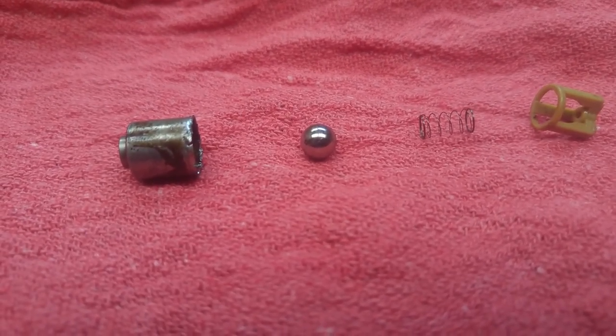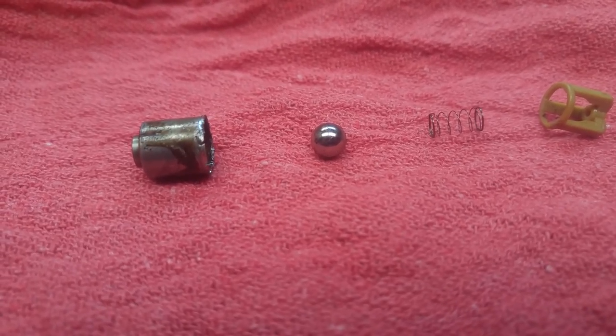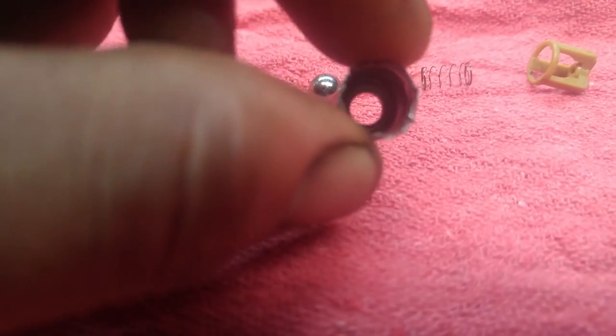And when there is no pressure present, that little ball pushes back in the cylinder and it should block off the inside of that unit right there.